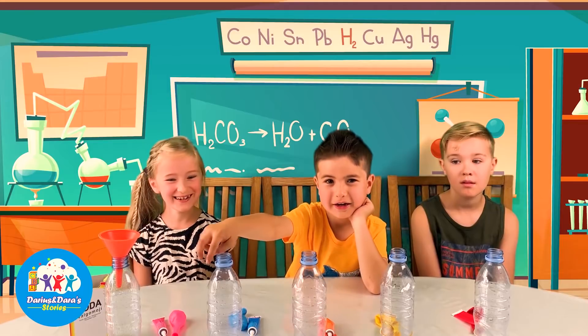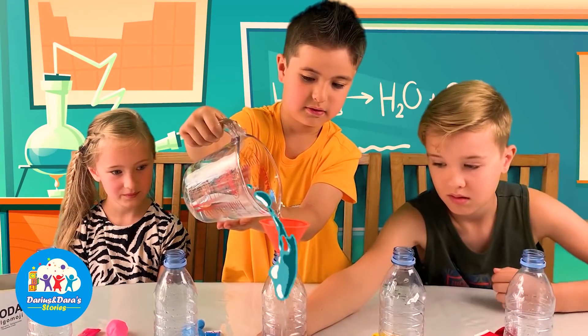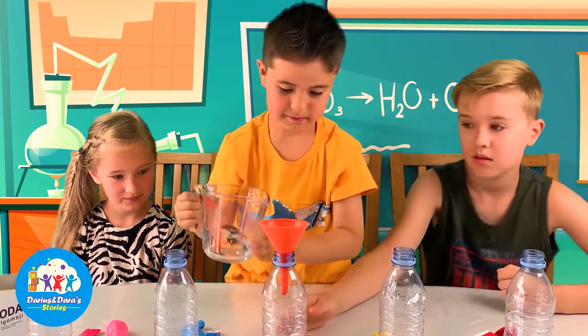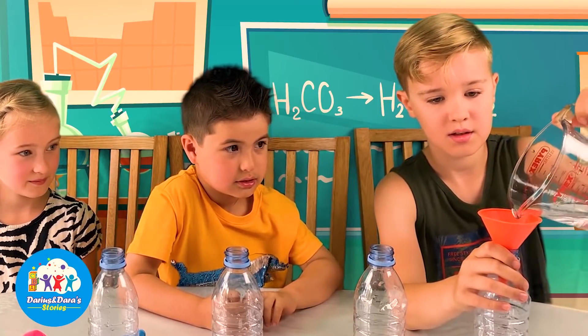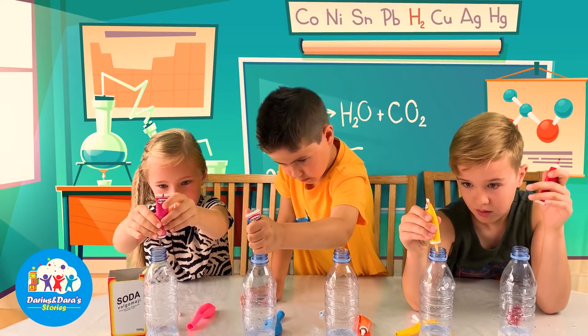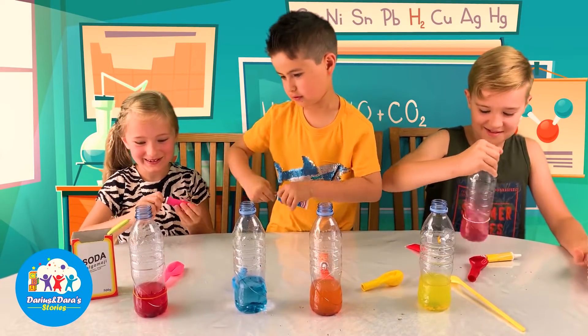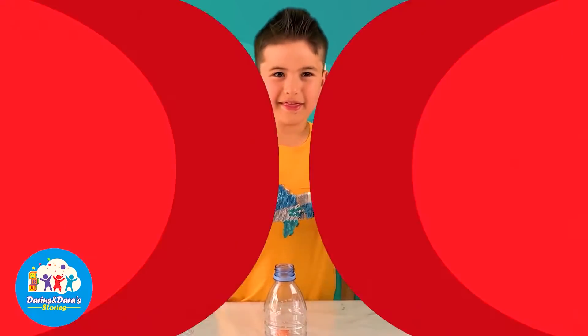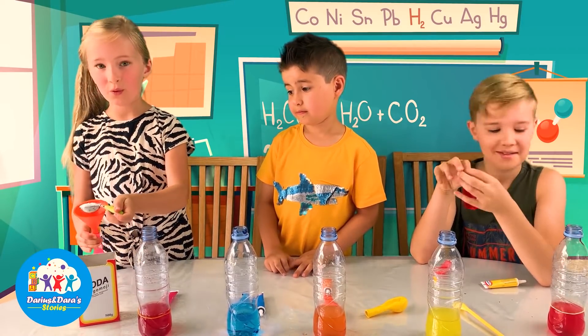We're gonna put vinegar and we're gonna put food coloring and soda. Now we're going to put this in the bowl. Now we're going to put the baking soda in the balloon — one spoonful.